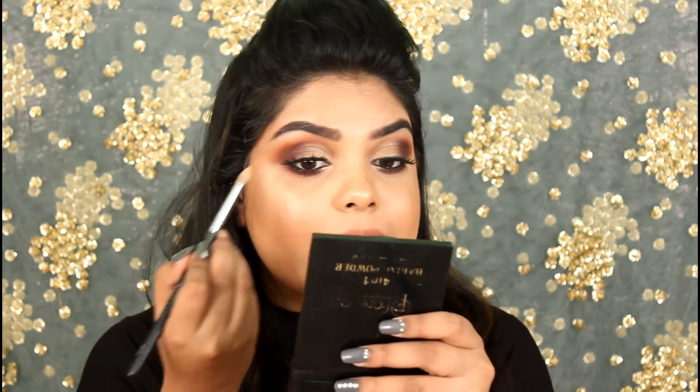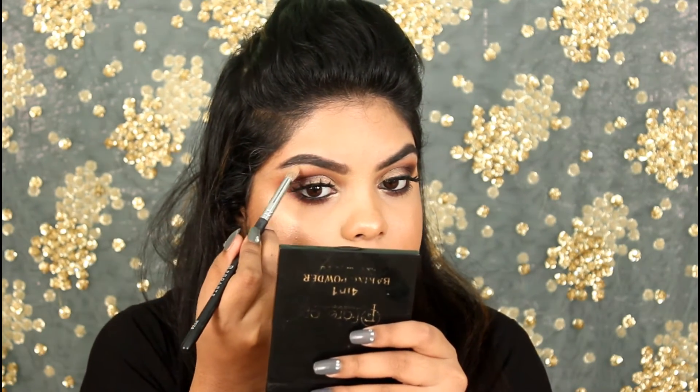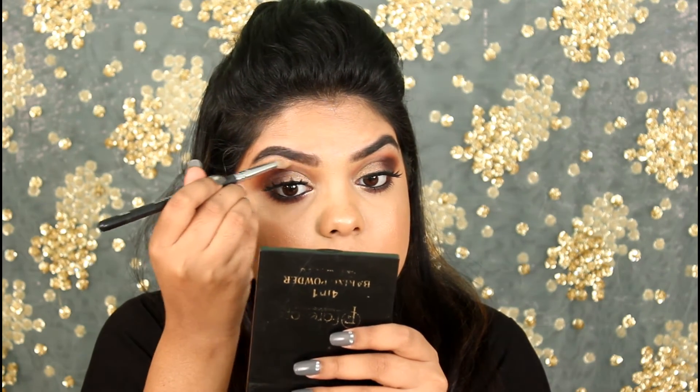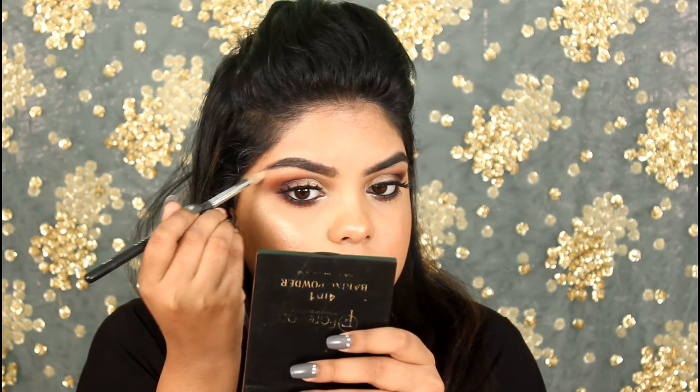If I think I've messed up my brows, I go in with concealer and clean the edges, then blend it with my fingers. The last thing I love to do is add a little bit of highlight.